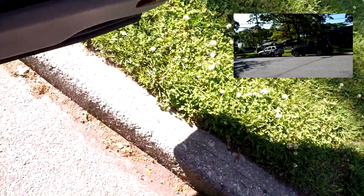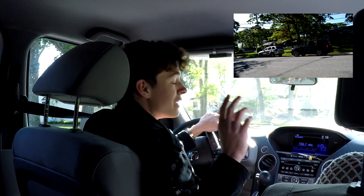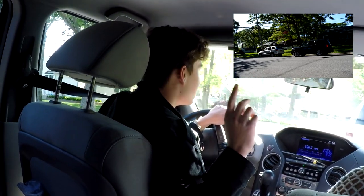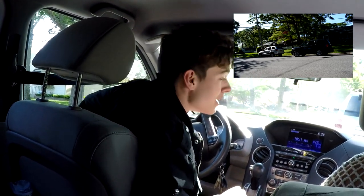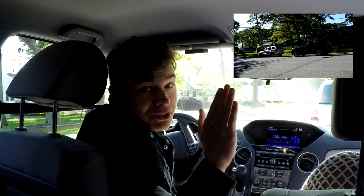Hopefully we avoided getting five points taken off on the road test, because that's a killer — that made me fail my test. Anyways, that's it for today, hope you guys learned something. Safe driving, hope you pass your road tests because they're really hard, and I will see you guys in the next one.